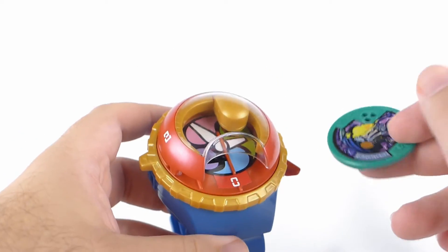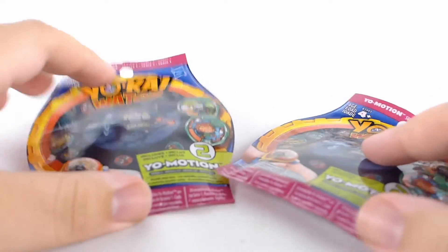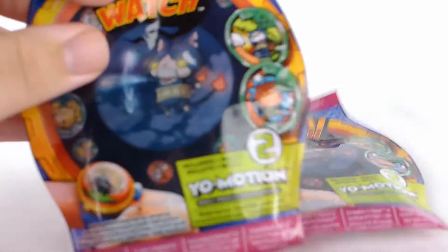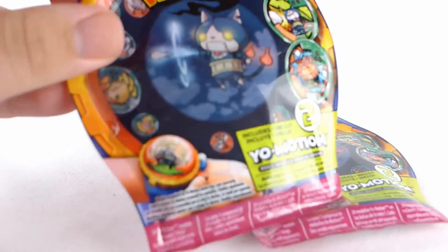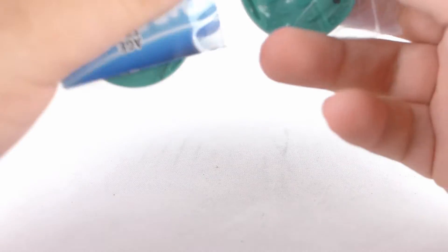That does it for this review. I promised some unbagging, so we're going to put everything to the side, point the camera down, and open some Yo-Kai medals — because that's what we like to do here. We pull out our nice little knife. Instead of the original ones, we now only get two, because I would imagine because of the Yo-Motion there's somewhat of a price difference in terms of the cost of producing the medals, and I'm fine with that.